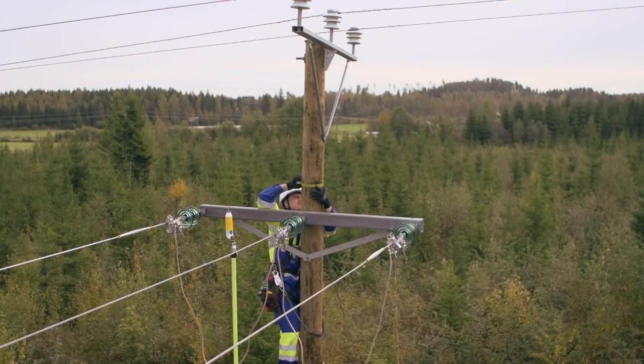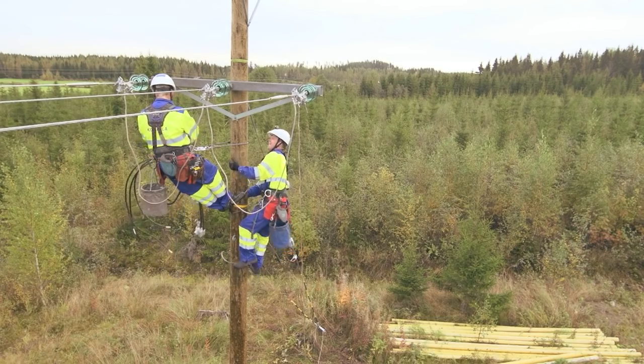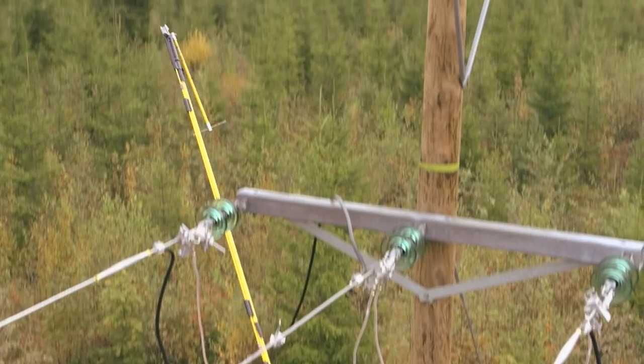The methods of live line work can be utilized in other types of overhead cable connections as well, such as connections of transformer stations, ground cables, and shielded open lines.